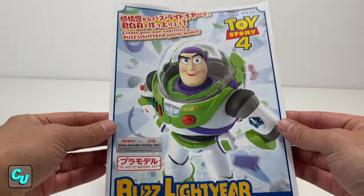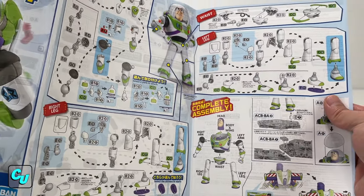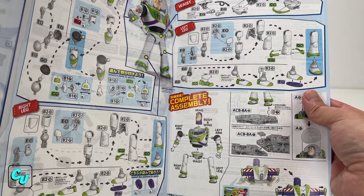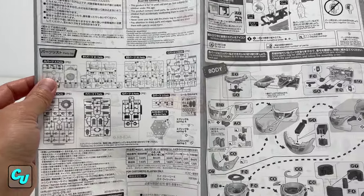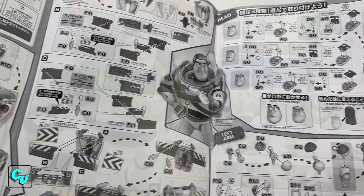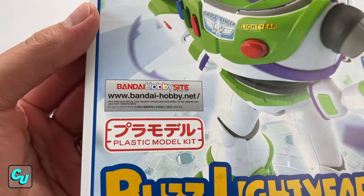It comes with this nice manual — kind of want to frame this actually. You got your instructions here on how to put them all together, clip it, assemble it, install it. The other side has the body and the wing. You got the head — look at those action poses, can't wait to try some. Check out more of their stuff on their website.